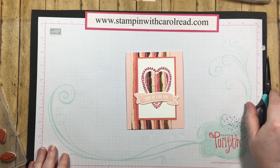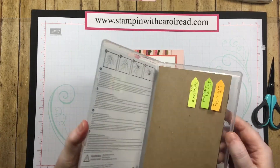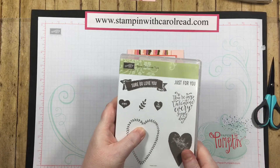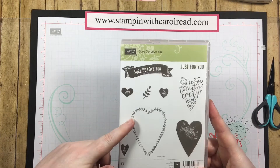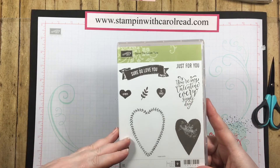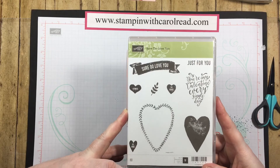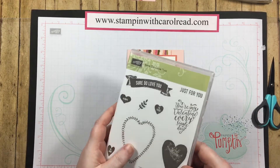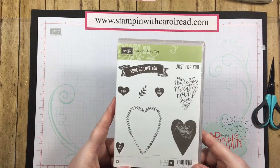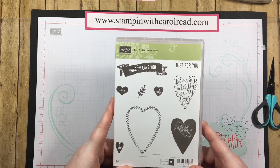So there you have it! This is the Sure Do Love You stamp set and the matching Lots to Love framelits. These will be available in the occasions catalog starting January 3rd. Also January 3rd starts the beginning of Sale-a-Bration, so you want to watch for that. For every $50 that you spend during Sale-a-Bration, you get to choose various stamp sets or products out of the celebration catalog. I will have those posted on my blog come January 3rd.